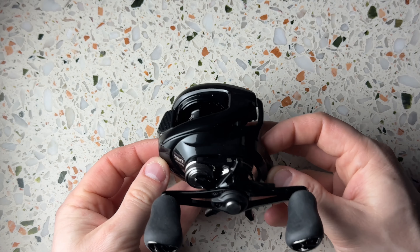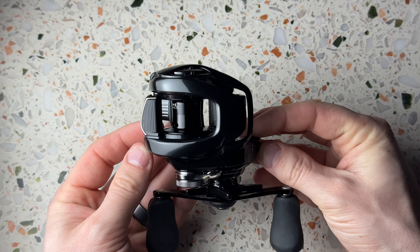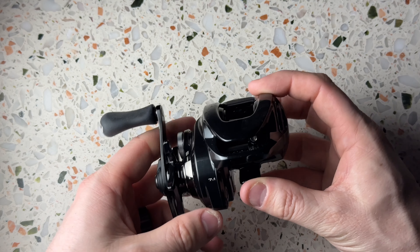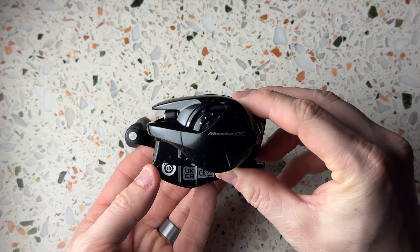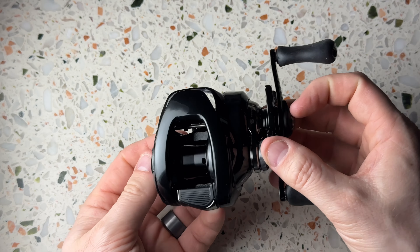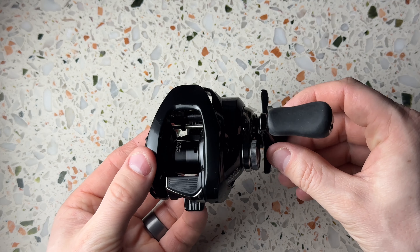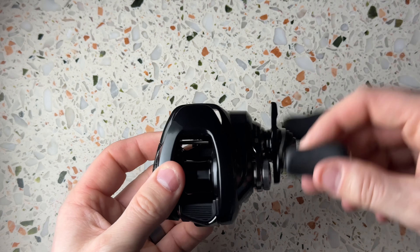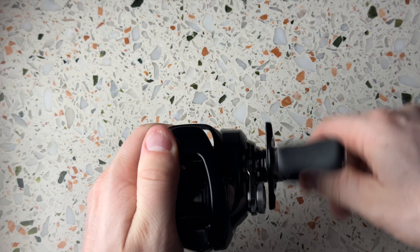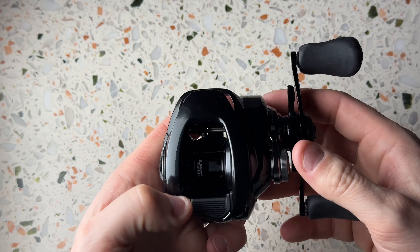Man, it looks really really cool. Have a look at these colors — to me this looks super super nice. Wow, have a look at that, that's an amazing looking reel. Really good looking reel. Super solid, extremely smooth. Looks really cool.